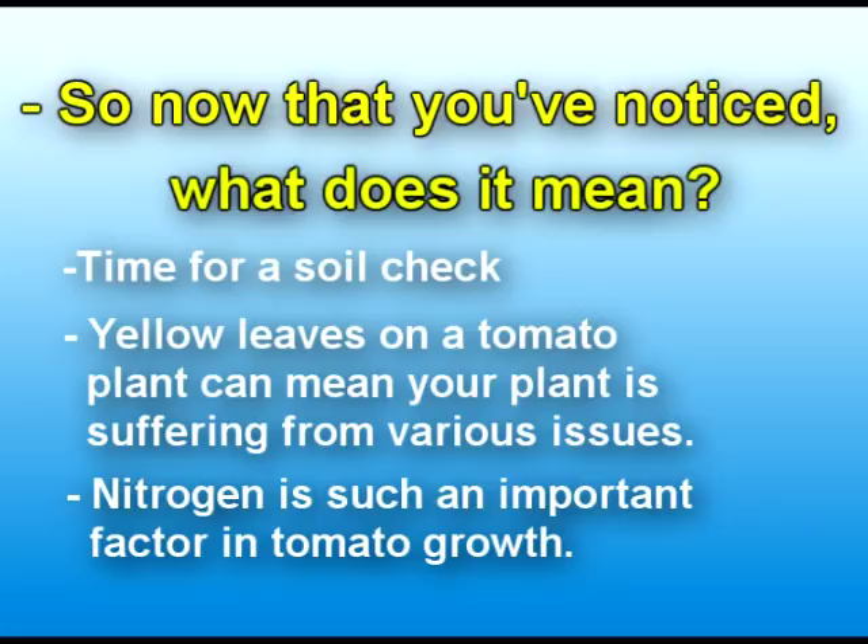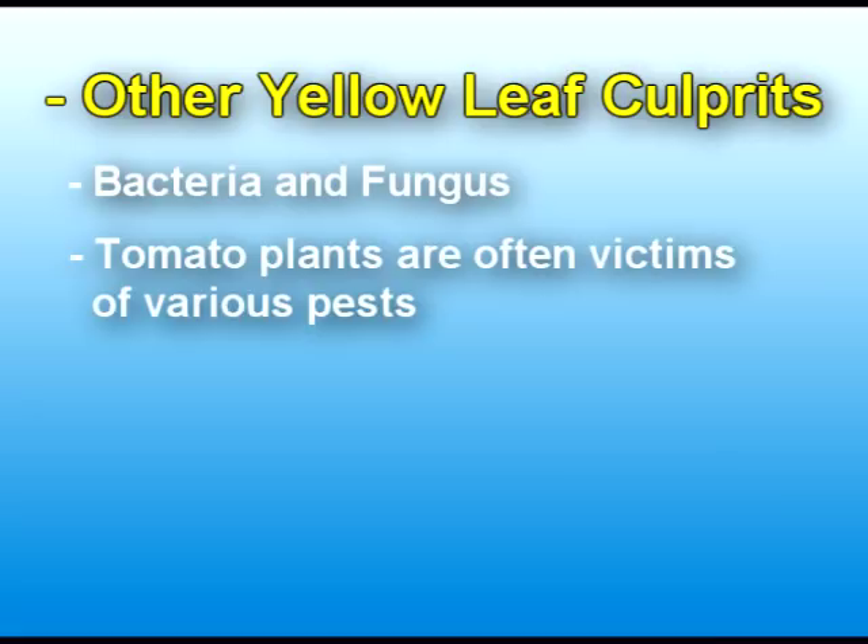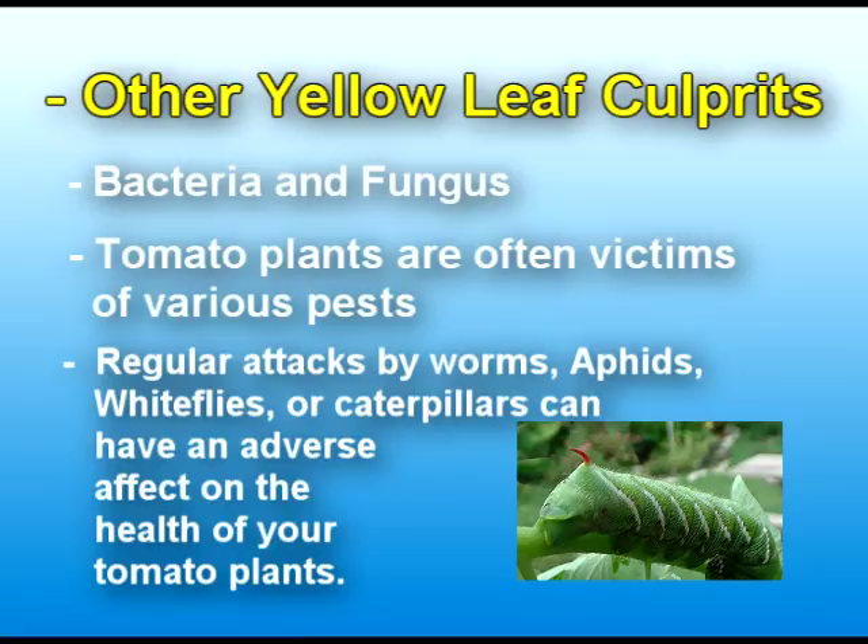Other yellow leaf culprits: just as people can get bacteria and funguses, tomato plants can also get bacteria or fungus as well. Some tomato plants with yellow leaves have fallen victim to pests — regular attacks by worms, aphids, caterpillars, hornworms, that sort of thing. And there are other signs for those as well.